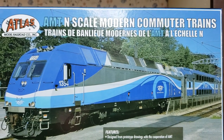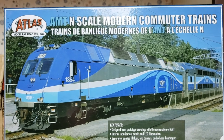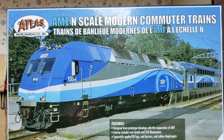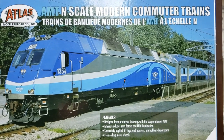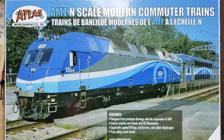Hey guys, this is Grant from Cool Trains in Montreal. I just wanted to show off the box that came with my AMT train set. I thought it was really great packaging — I'm not here to unbox the trains because that's what other people will do, but I just wanted to show off this great box with its great graphics.